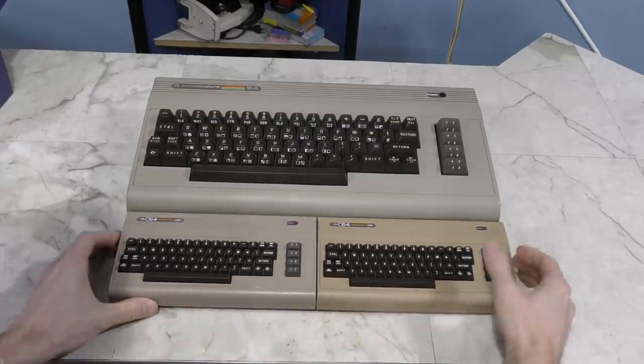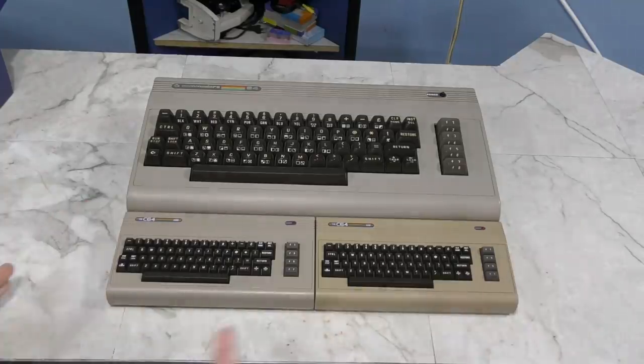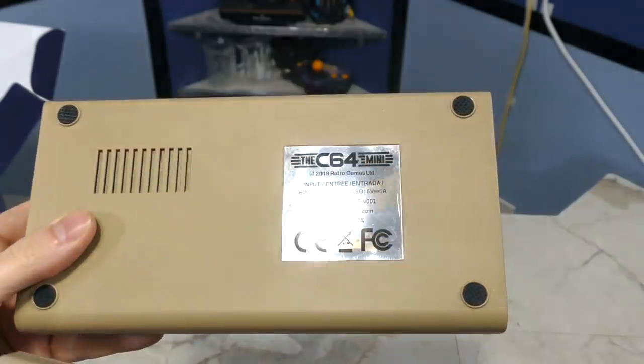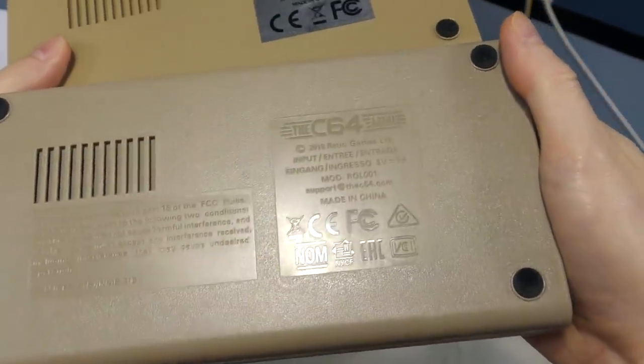Another thing I noticed is that the width of the real C64 is exactly twice as wide as these two units — perfectly. The only other obvious difference is on the underside, where the old one has a sticker and the new one just has embossed plastic.